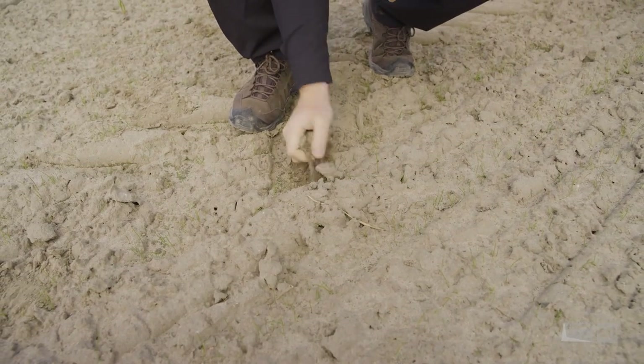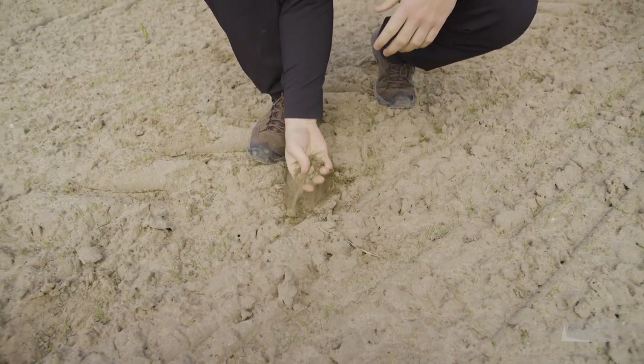It is early May, and in this part of the world, most fields are still pretty bare. Ideal conditions to look at the soil with hyperspectral eyes and collect reference data for algorithm training and validation.